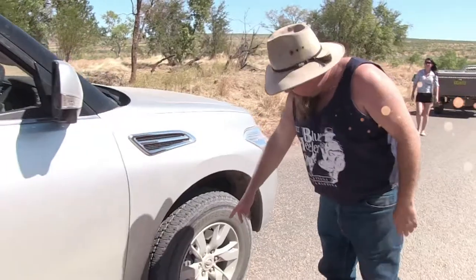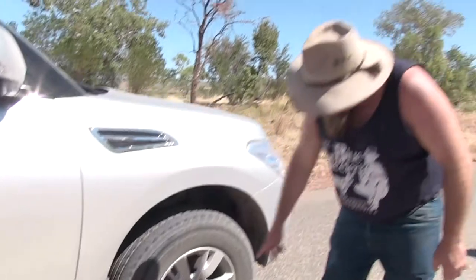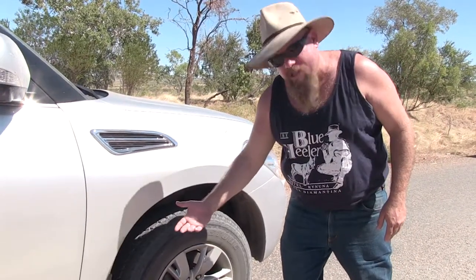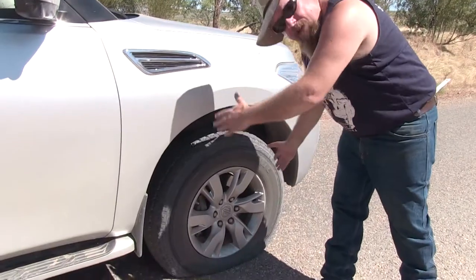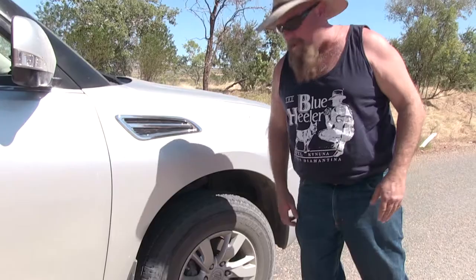What's happened coming this way, Chris? I'll show you. This section from here, right around here, nothing wrong with it. It's only about a third of the tyre that's flat. So what we need to do is we need to jack the car up, turn this over, so that the good part of the tyre is back on the road, and then we'll be away again.